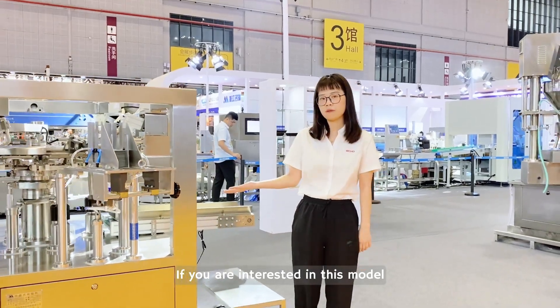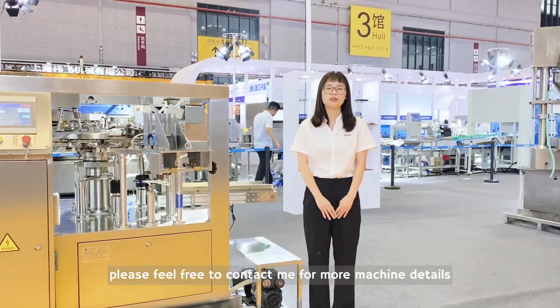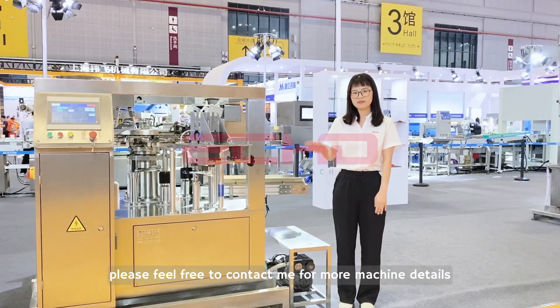If you are interested in this model, please feel free to contact me for machine details.